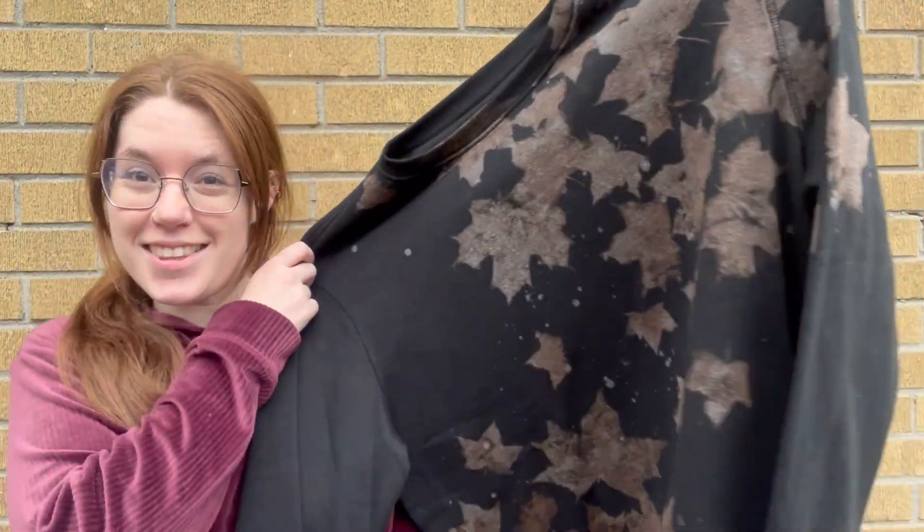Hey everyone, I'm back and today's video is going to be so much fun. We can use the leaves in our garden, on the lawns, in our backyards to create something beautiful like this amazing sweater. This is so fantastically easy. You can make so many different designs and give them away as gifts. Trust me, you're going to be hooked as soon as we try out our bleached leaf design.